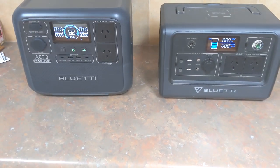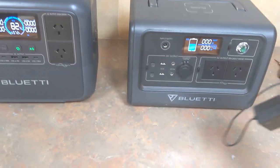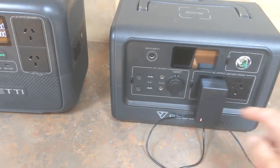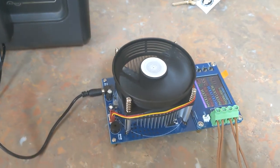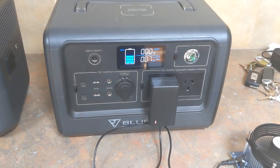Running a comparison test here on the newer model Bluetti AC-70 against the older EB-70. Both have the same capacity, it's just the newer model. I'm running a very light load on it — just a little capacity tester — it doesn't draw much, and there it's showing you 7 watts on the EB-70.